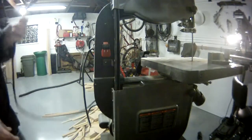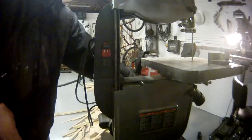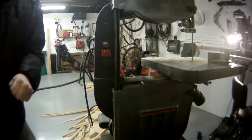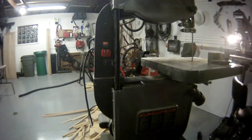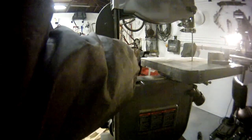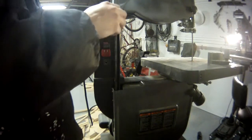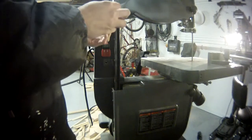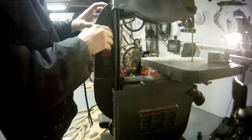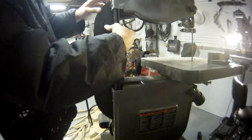To begin, first and most obviously, make sure the bandsaw is unplugged. You do not want to be messing with the electrical system while it's plugged in — don't take any chances. Second, my bandsaw is set up for 110 volts and this lamp fixture is also 110 volts. If you've rewired your bandsaw for 220 volts, this procedure probably doesn't apply to you — you could get exploding lights unless you use a bulb rated for 220 volts. We'll remove the access panel on the front side to get into the electrical system.